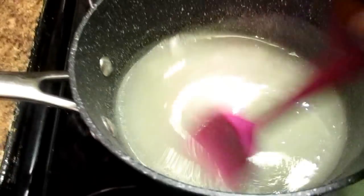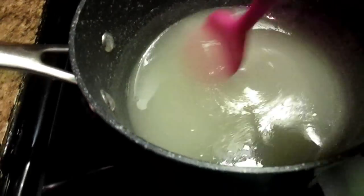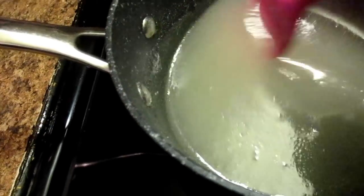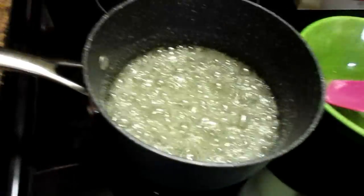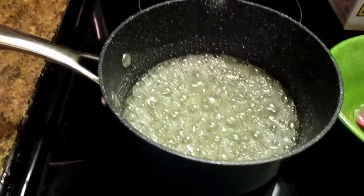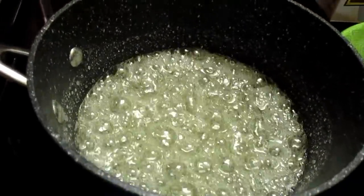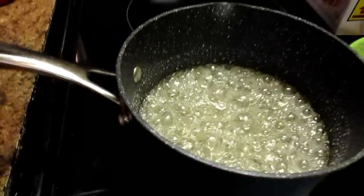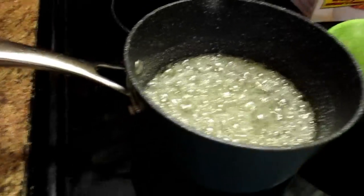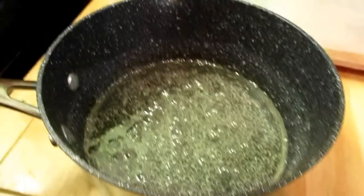I'm still waiting on this sugar to dissolve. I put this on a medium heat — we're going to let it heat up until all the sugar has dissolved. Now, as y'all can see, the syrup has become crystal clear. I'm going to remove this from the heat now and turn my heat off. Y'all see how crystal clear it is.